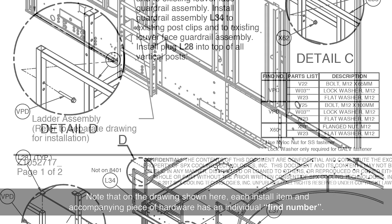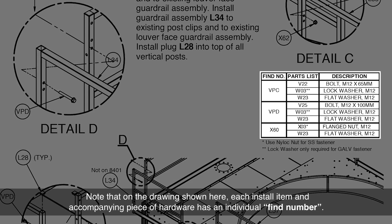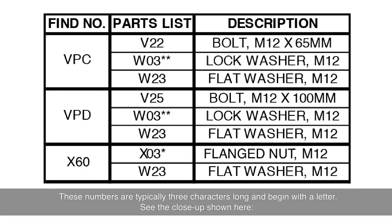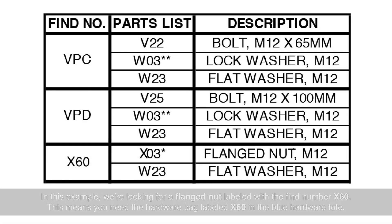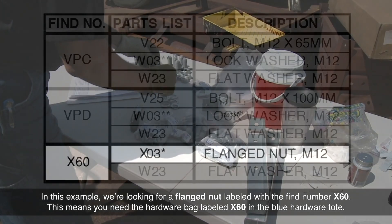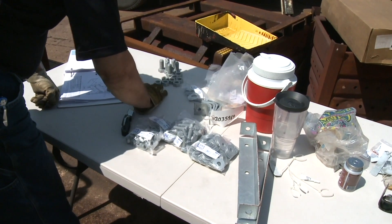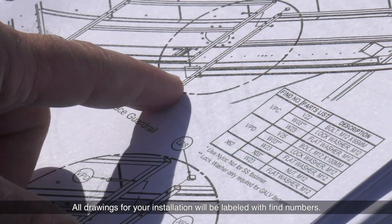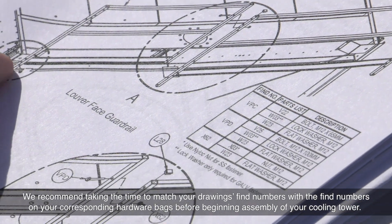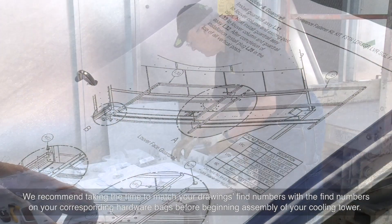Note that on the drawing shown here, each install item and accompanying piece of hardware has an individual find number. These numbers are typically three characters long and begin with a letter. In this example, we're looking for a flanged nut labeled with the find number X60. This means you need the hardware bag labeled X60 in the blue hardware tote. All drawings for your installation will be labeled with find numbers. We recommend taking the time to match your drawing's find numbers with the find numbers on your corresponding hardware bags before beginning assembly of your cooling tower.